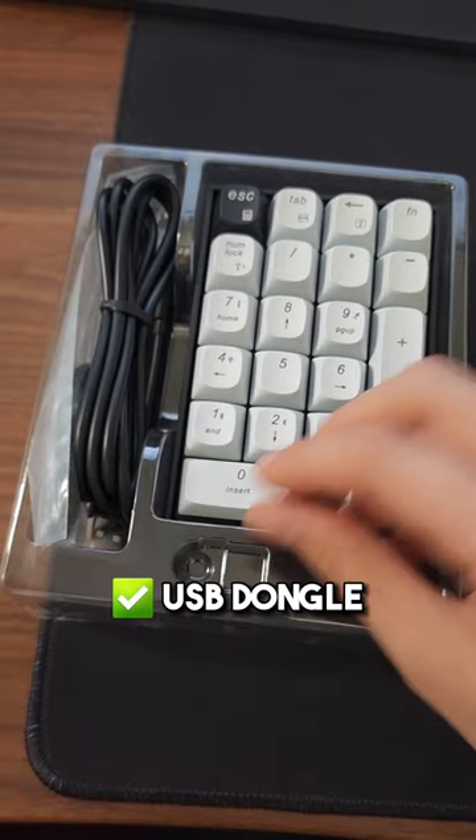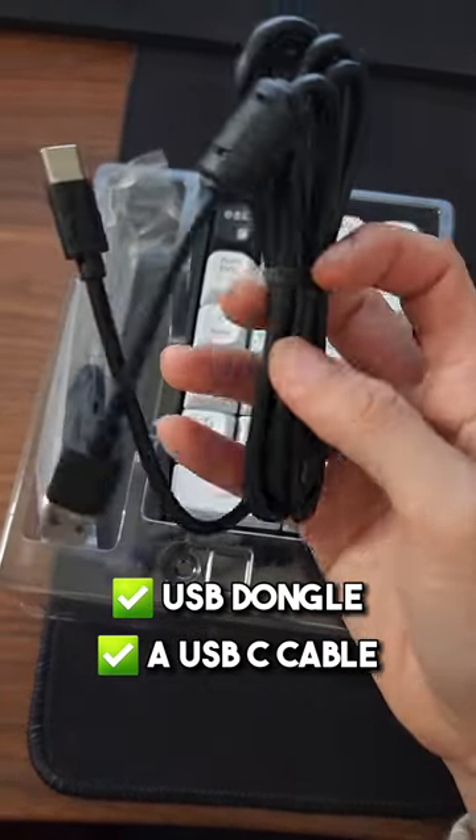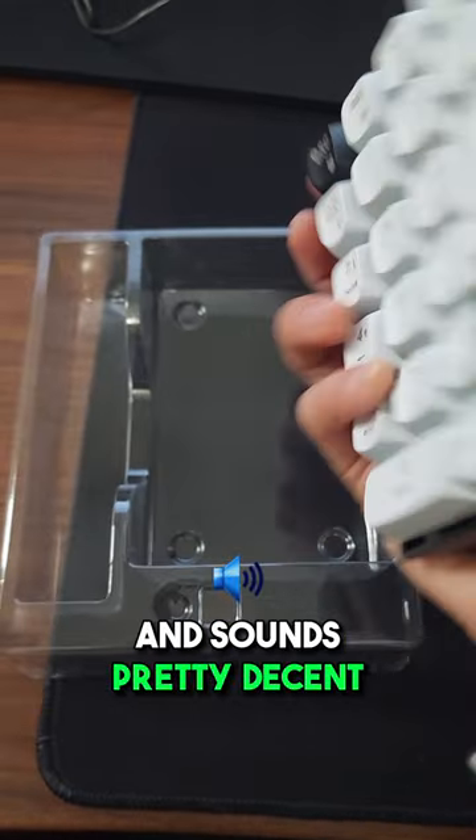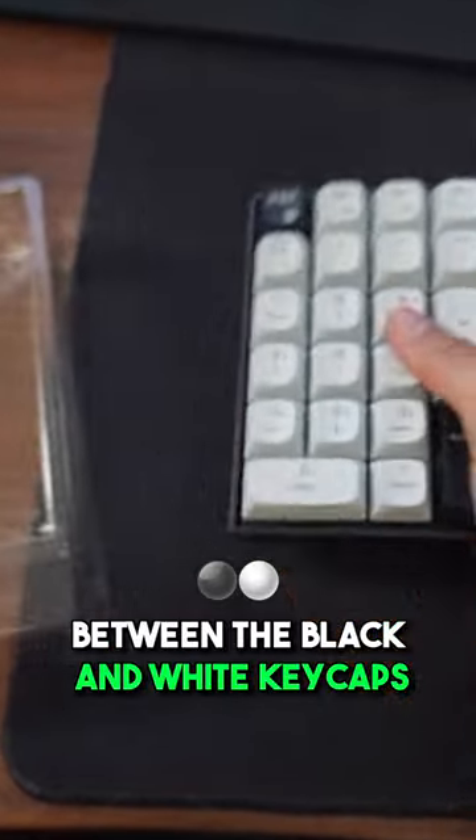Here it is. It comes with a USB dongle, a USB-C cable, and a keycap puller. It has linear switches and sounds pretty decent, and I love the contrast between the black and white keycaps.